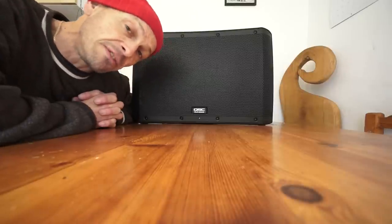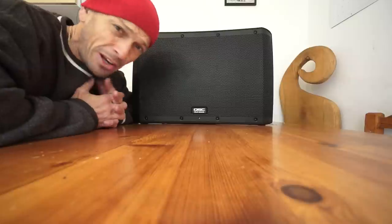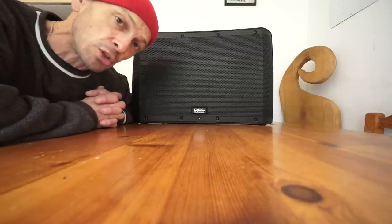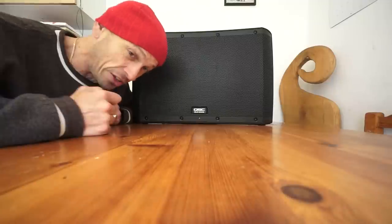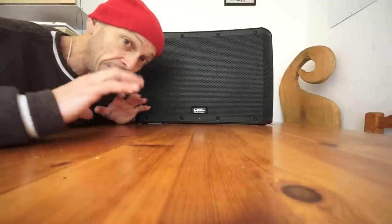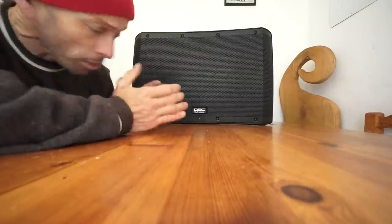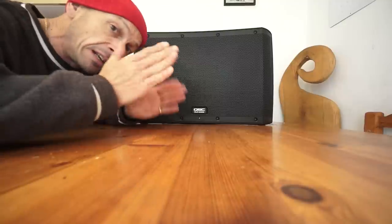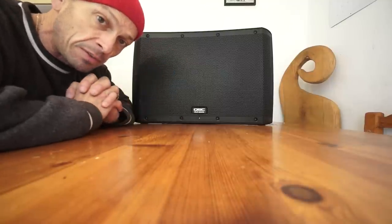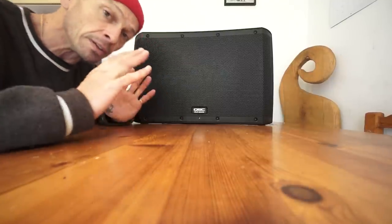It will give you anything from 44 Hertz, which is really really low - that's excellent especially for a 12 inch speaker - up to 20 kilohertz. The 20 Hertz, the Hz is your low frequency. So if you looked at a DJ mixer you have bass, mid and treble - the bass is from the big driver, a little bit of the mid between the two of them, and of course the high end from your CD horn.